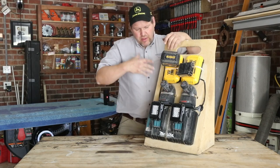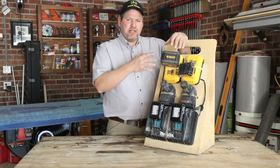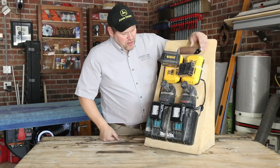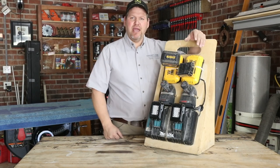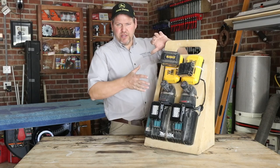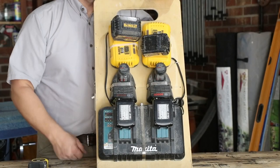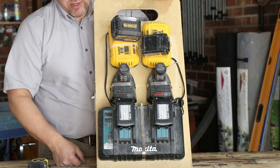If you put aside what's actually hanging on here — Metabo, Milwaukee, and others like Bosch 18-volt could be up here — none of that matters. If you only charge Milwaukee, it could be set up that way. Let me go over and show you the thinking behind setting this up this way.